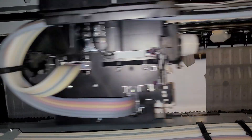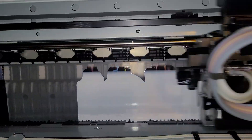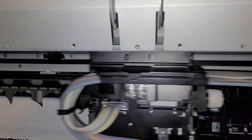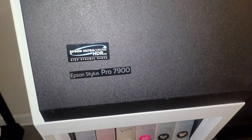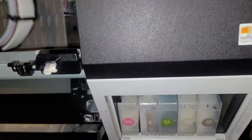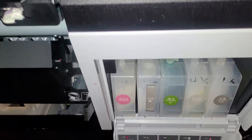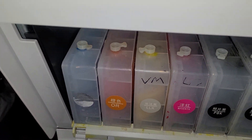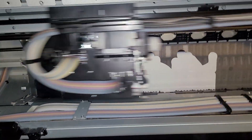This is a simple color test video showing things you've got to look for. This right here is a 7900 — an 11-channel printer. The difference between this one and the 7890 is that the 7900 has two extra channels: it has the green on the right side and the orange on the left side — that's what makes it 11 channels versus nine channels.